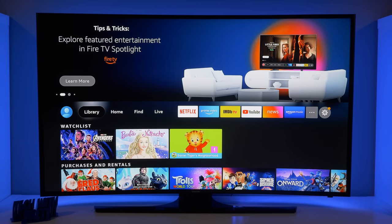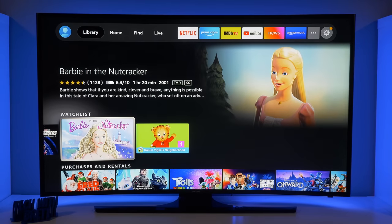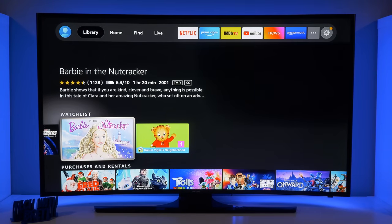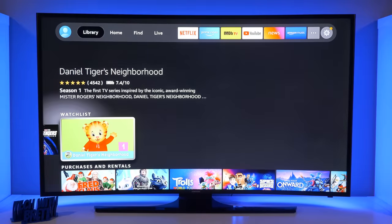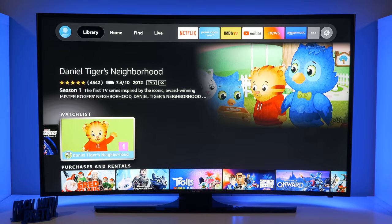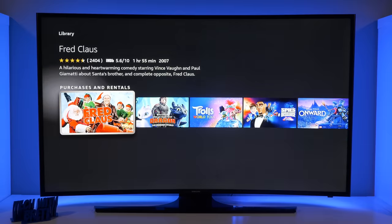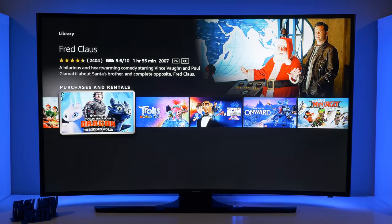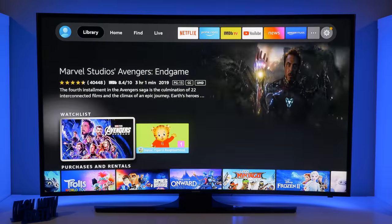Now let's go to the Library. This is things that I've added to my watch list. I can select an item and remove it from my watch list — now that my kids have their own profile, they don't need to be watching this stuff on my account. Here I've added the Avengers to my watch list. If you go down here, you can see other content that I've purchased that is available on my account.